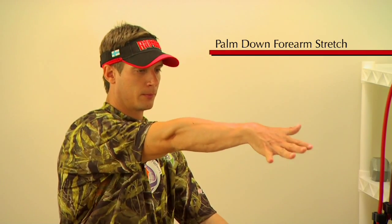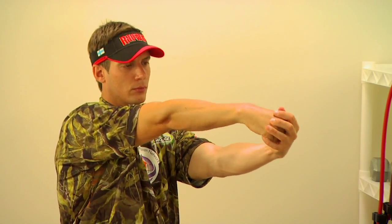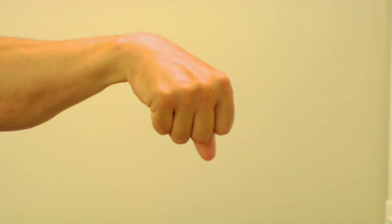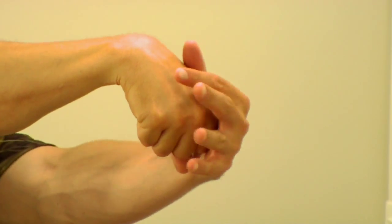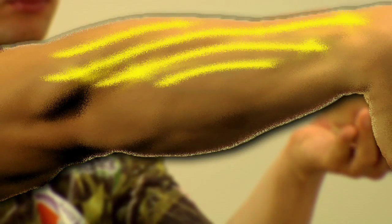We'll start with a palm down forearm stretch. Make sure to keep your elbow locked and arm straight out in front of you. Make a fist with your extended arm, then with your other hand, gently pull back that fist. You should feel a nice stretch in the forearm muscles.